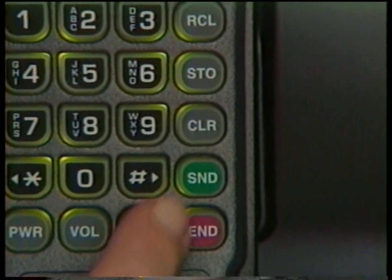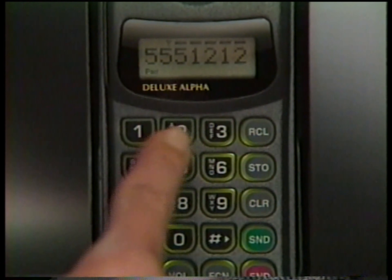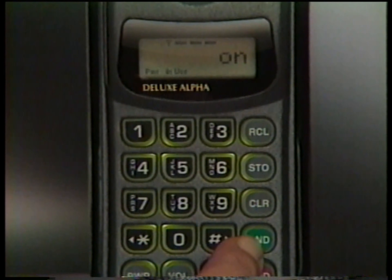The Send key is unique to cellular. For example, you'll use it to place a call and to answer incoming calls too.